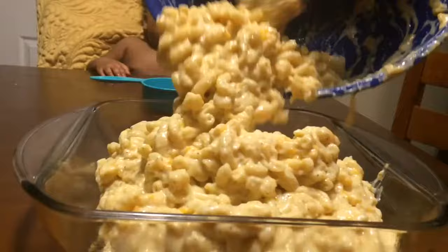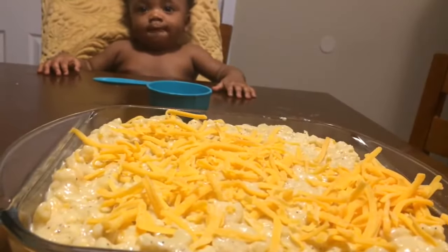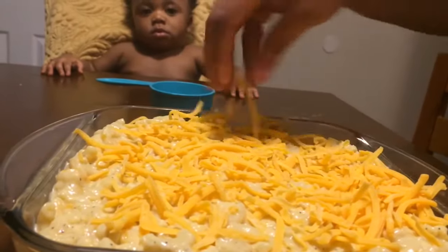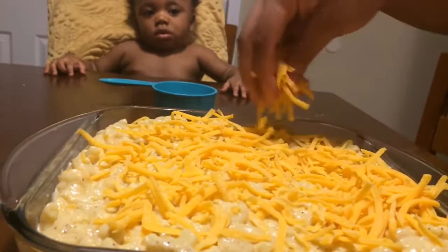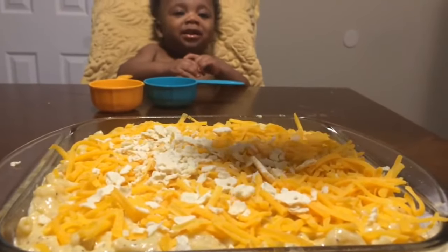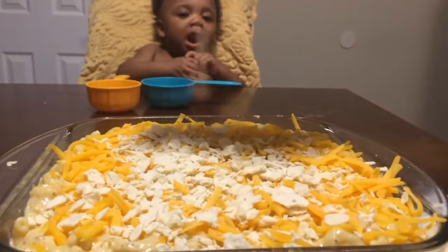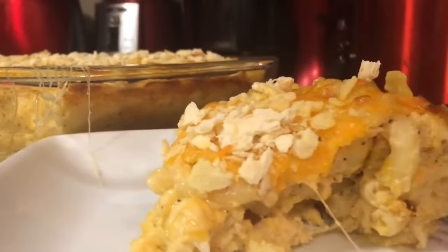Smooth and creamy texture. More cheese, please. I'm just going to add about half a cup of sharp cheddar cheese on top. You can never have too much cheese! We like a little bit of crunch with our macaroni and cheese, so I'm just going to add about half a cup of crushed crackers on top.